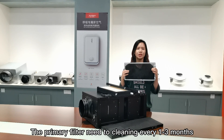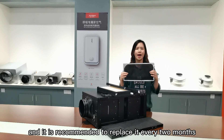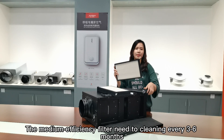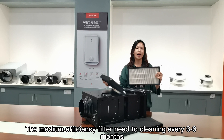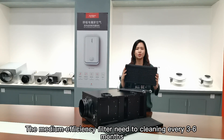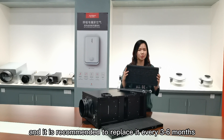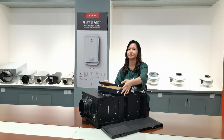This primary filter needs to be cleaned every 1 to 3 months, and it is recommended to replace it every 2 months. The medium and high-efficiency filter needs to be cleaned every 3 months, and it is recommended to replace it every 3 to 6 months.